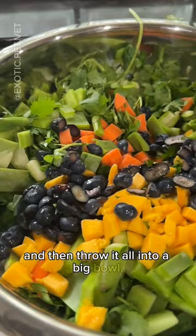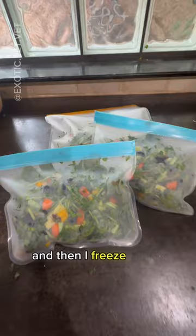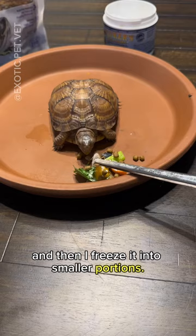I just love all the colors. Now it's time to mix it all together, and then I freeze it into smaller portions. Since she doesn't eat very much in one sitting, I take out smaller portions little by little.